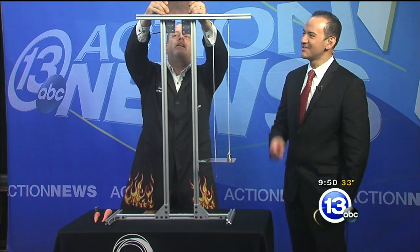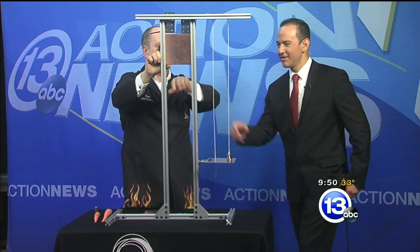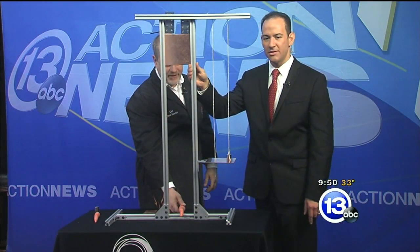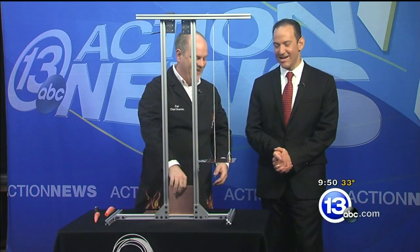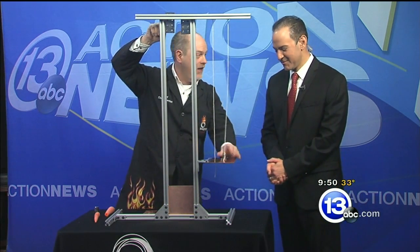Now I want to show you this little apparatus I built — it's a bit dangerous. It's kind of like an erector set. Hold this up here for me — stick your finger there. I'm going to show you what happens if we make a mistake. It's a guillotine — let it fall! This is a carrot, a dangling carrot. We don't want that to happen to your fingers, so don't put your fingers down there. This effect is called eddy currents.